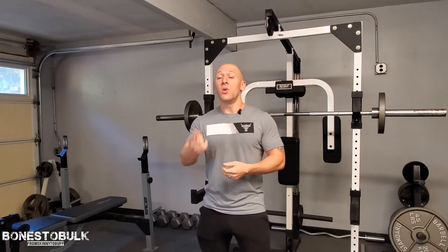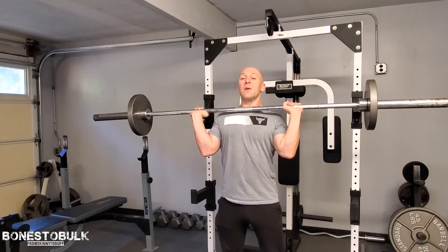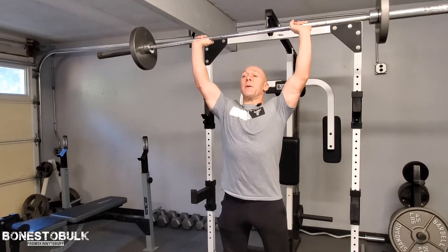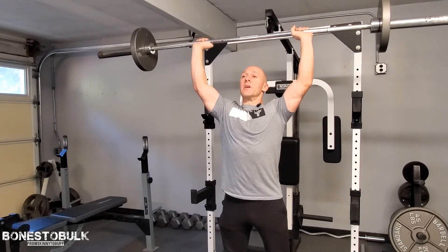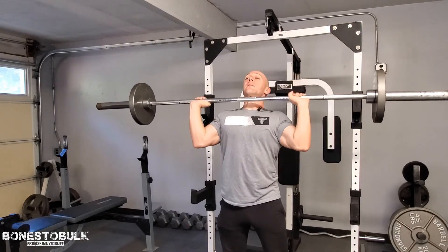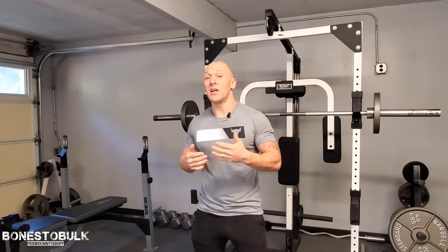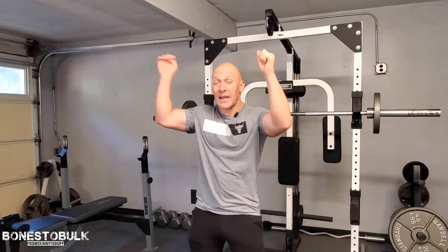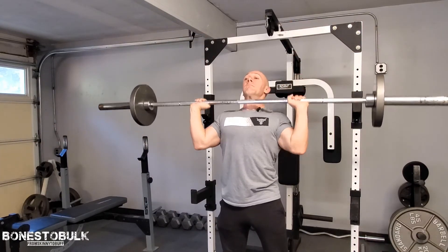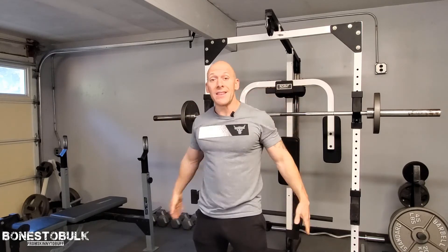So without further ado, let's take a look at the overhead press. When you're getting into position, a couple things: feet slightly wider than shoulder width, you're going to want to have the bar right in front of your chin, press up without locking out the elbows, and then nice slow down. You'll notice that through this movement there's no rocking going on — it's a nice fluid movement. I'm standing there, simply pressing up and back down. This is the only stuff moving; I'm not moving anything else.